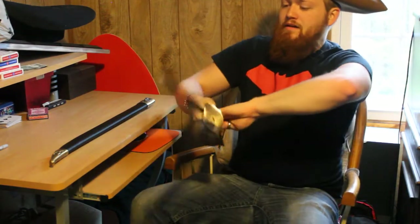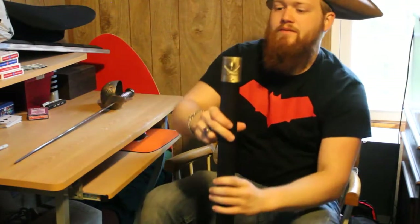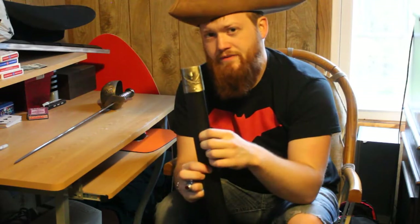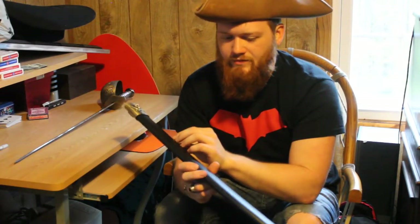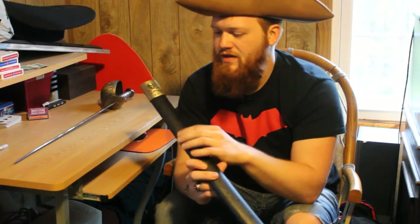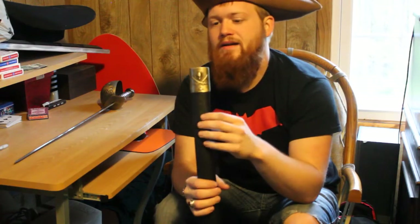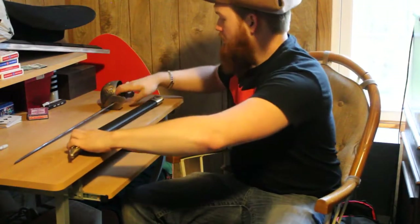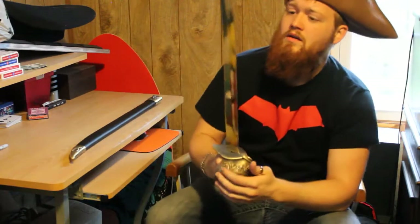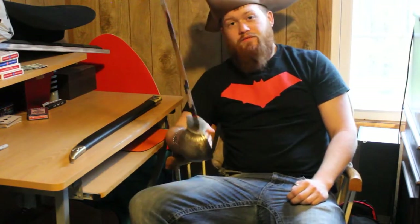Over here we have the scabbard — some type of wood with a finish that looks wet or lacquered, looks pretty sweet. It has brass fittings as well. I really like it; it's a cool sword. You can get it just for looks, as a showpiece, or to challenge your buddies to a duel.